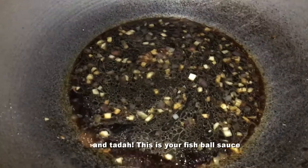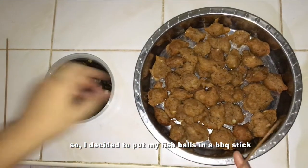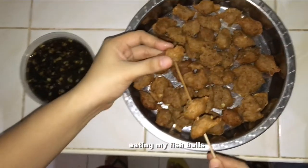And tada — this is your fish ball sauce and your fish balls! I decided to put my fish balls on a barbecue stick to get the vibe of eating fish balls out on the streets.